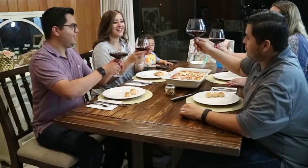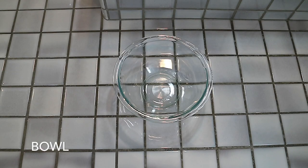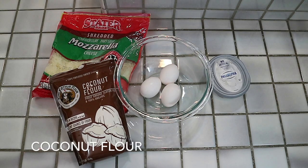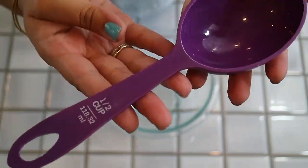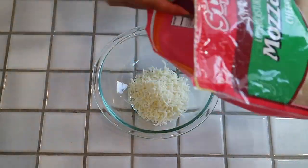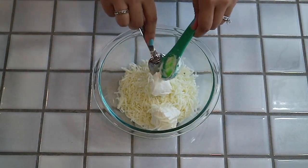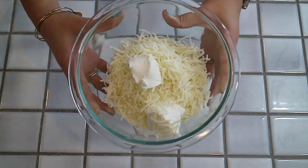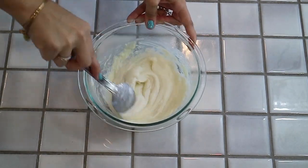We are going to go ahead and jump into the video. You'll start this recipe by taking one and a half cups of mozzarella and pouring it into your bowl. You will then add two tablespoons of cream cheese. Place your cream cheese and mozzarella mixture in the microwave and microwave on high for 30 seconds. Take it out, stir it well, and then microwave for an additional 40 seconds.